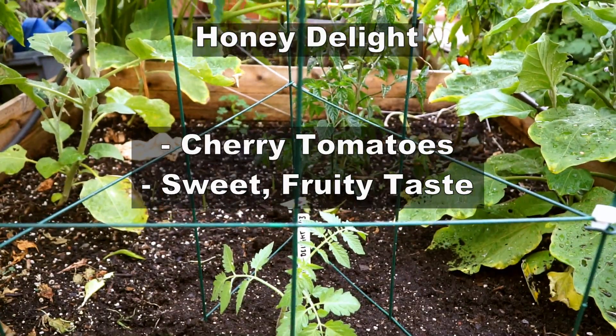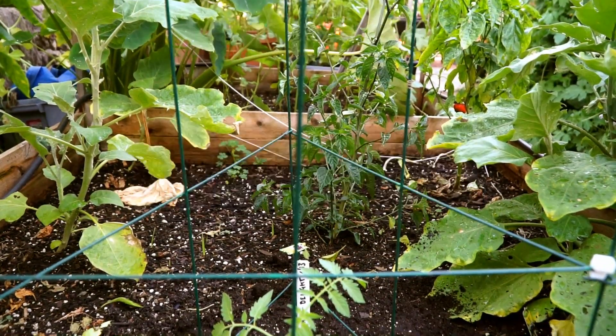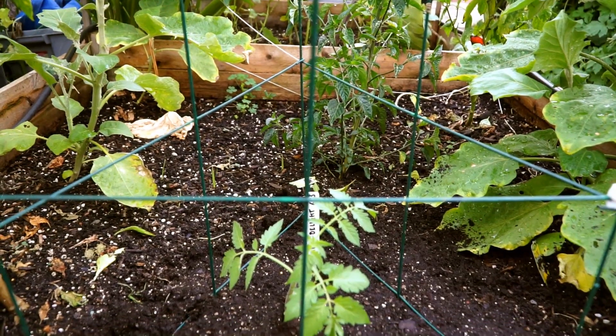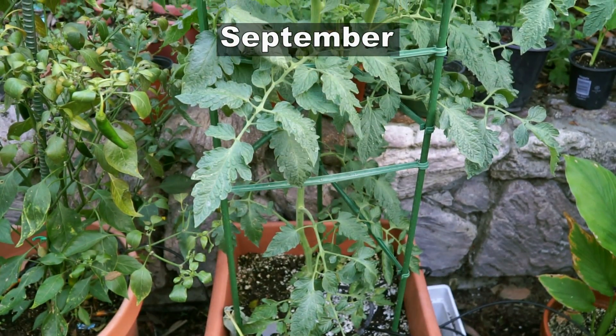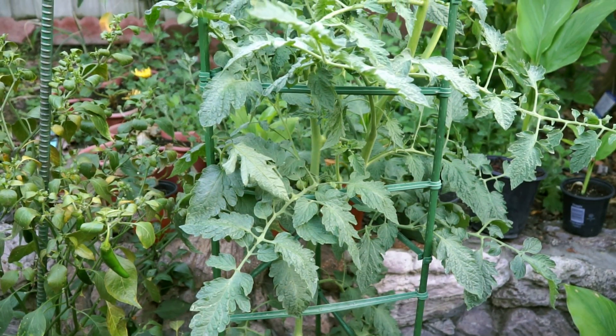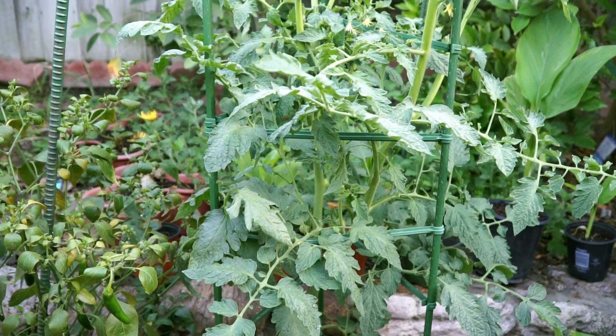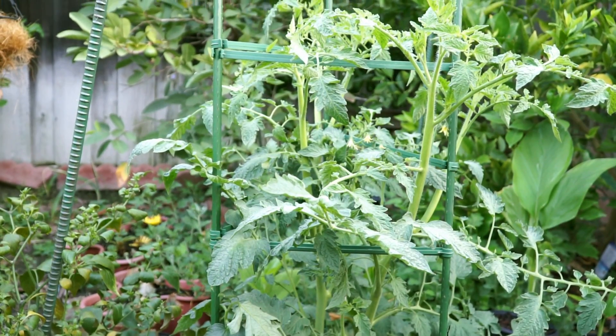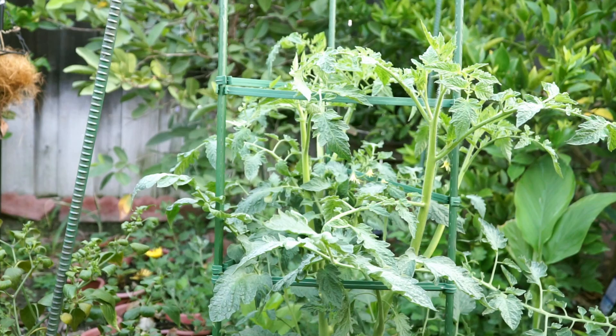This tomato variety is a cherry type, however the plant produces fruits that are slightly larger in size. I started these tomatoes quite late, and one of the reasons this variety works well as a late tomato is that its maturity is just about 87 days, which is what is advertised on the seed packet.